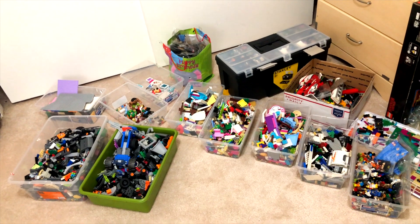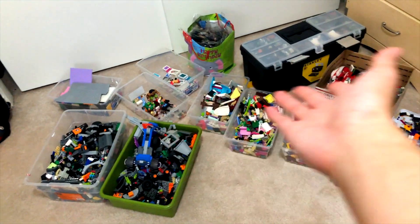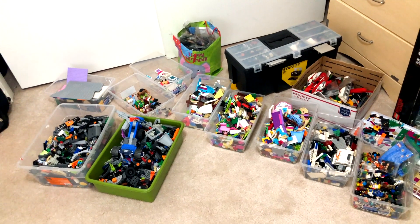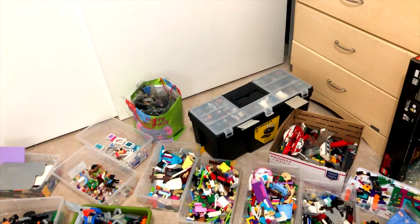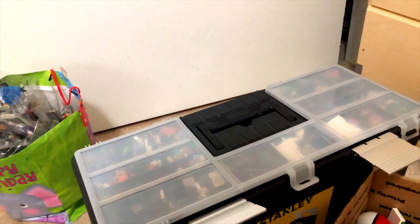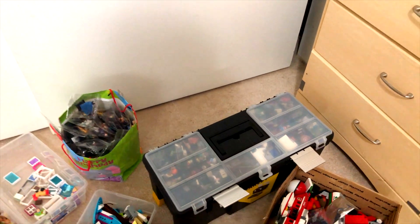This is the floor of my studio. I really have no organization skills. These are just plastic containers full of random parts — whenever I need them I just search through them to find the part I need. I know I should get organized, but I don't. The only organized thing I really have is this toolbox, which I use to store a lot of the smaller pieces or pieces that I find interesting, so I know handy where they are.